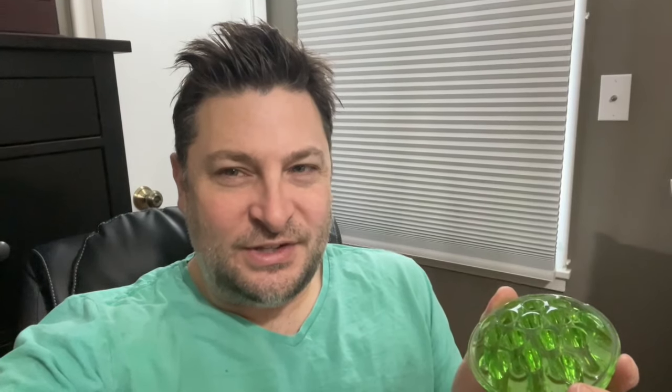Some of you are wondering, what is uranium glass? I'm going to break it down into three categories. One, you have depression glass. Two, you have uranium glass. And three, you have Vaseline glass. Let's go over each of those so you know what the differences are.